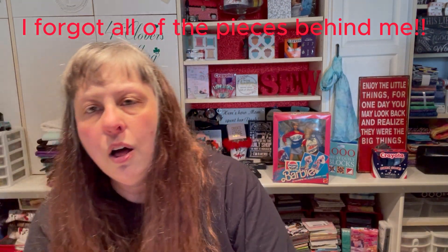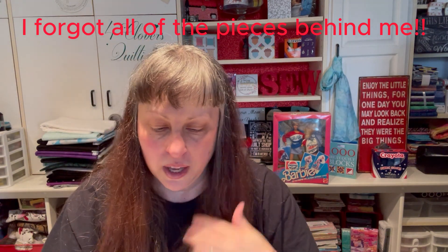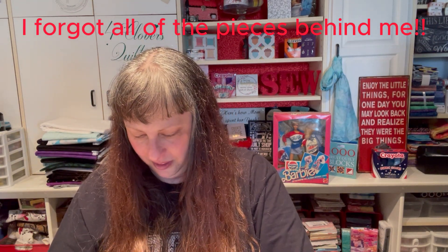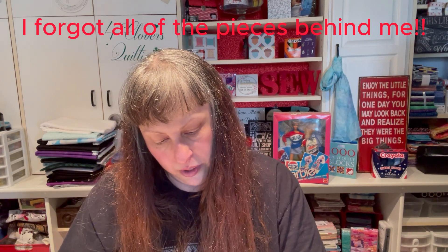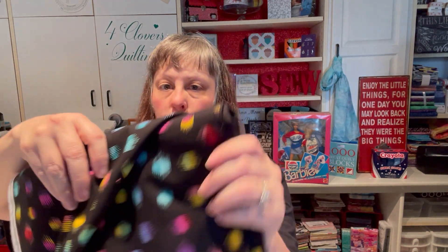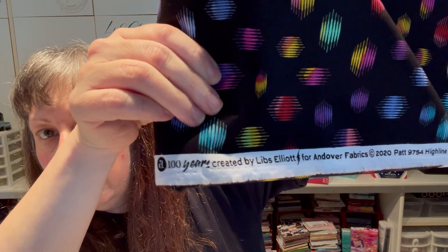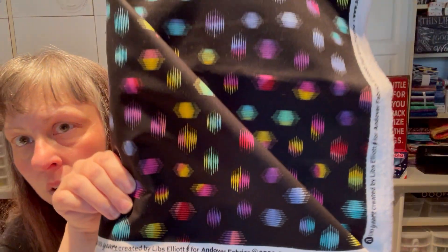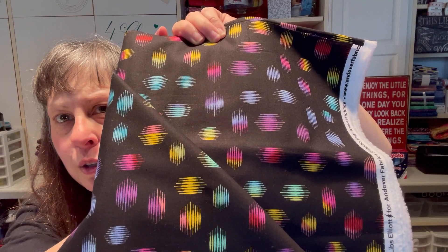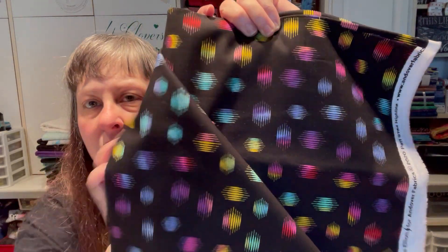Now for the three-yard cuts — just three pieces left. First: 100 Years by Libs Elliott for Andover Fabrics, 2020, pattern 9754 Highline. The colors look like gemstones with a little vibration — all those fun bright colors on black. They look hypnotic. Super fun, super happy. They make me happy.